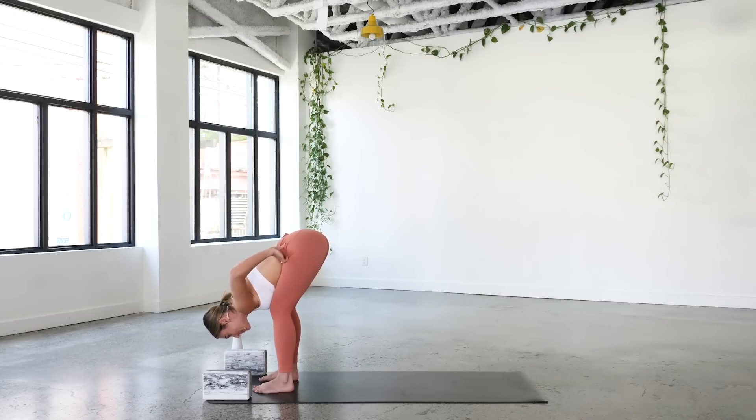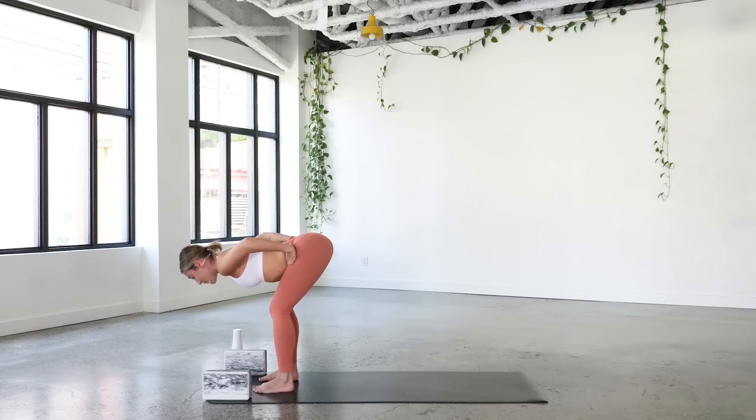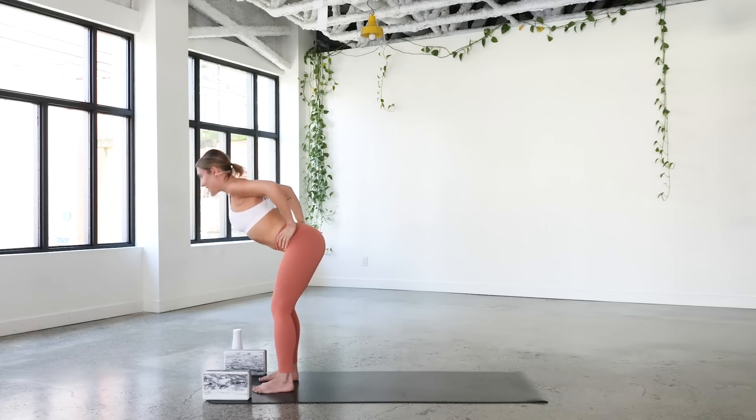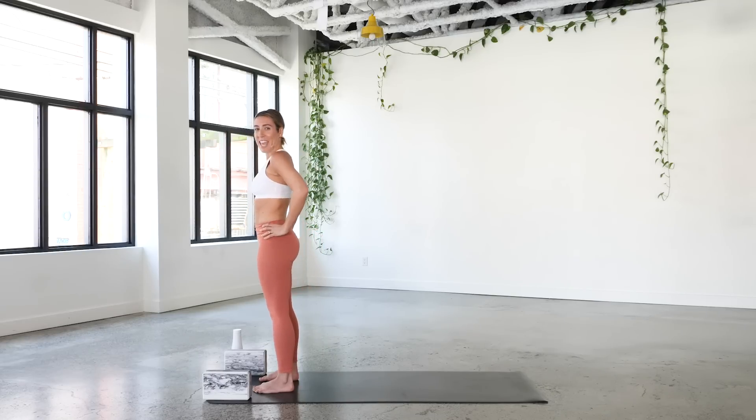Take the hands onto the hips, come back into halfway lift, draw the elbows and shoulder blades toward one another, and come all the way up to stand. This is Tadasana — mountain pose. Hands drop beside you, standing nice and tall.